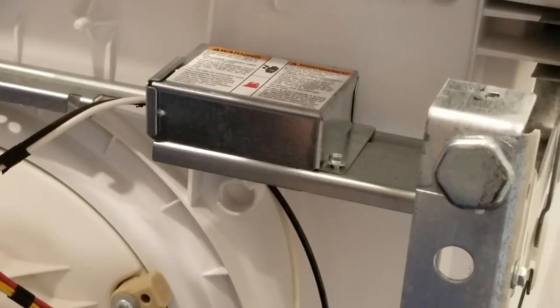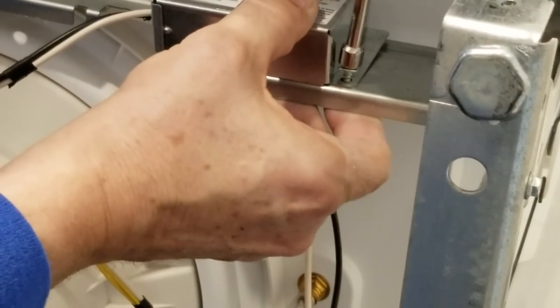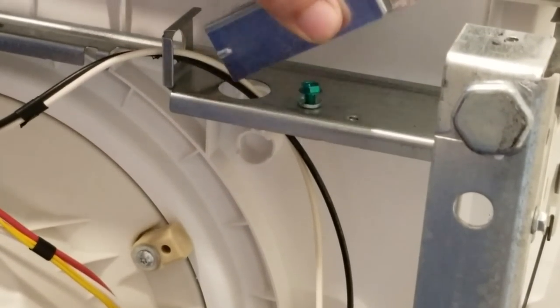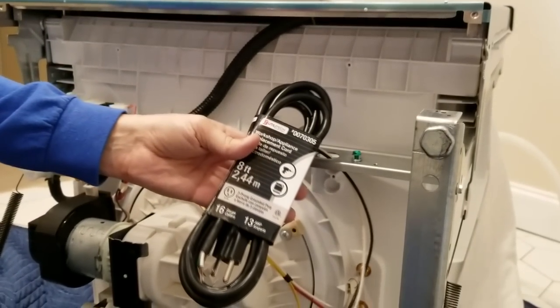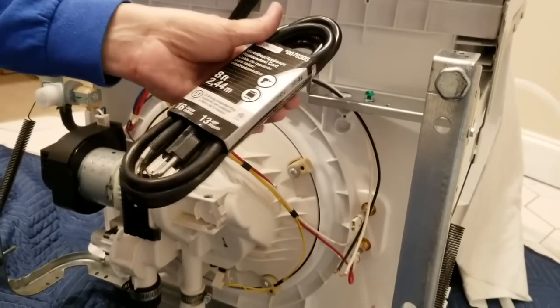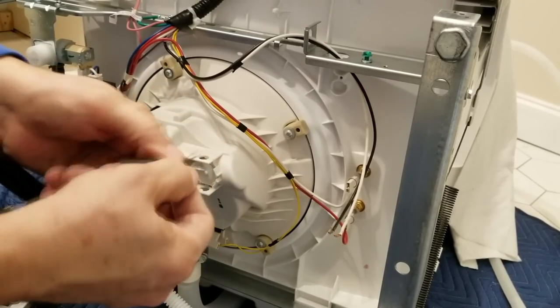I'm going to take my quarter-inch nut driver here — they have a screw that you can use either a Phillips head or the quarter-inch nut driver, and anytime I'm given the choice I always go with the nut driver. So you pull the screw out and then this lid just comes right up. This green screw right here is going to be for our ground wire. Dishwashers don't come with a power cable, so you have to buy a separate one. Make sure you get a three-prong cable with three wires — a black wire, a white wire, and a green wire.